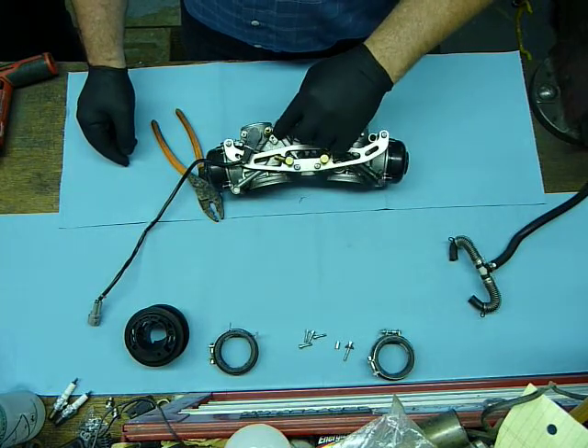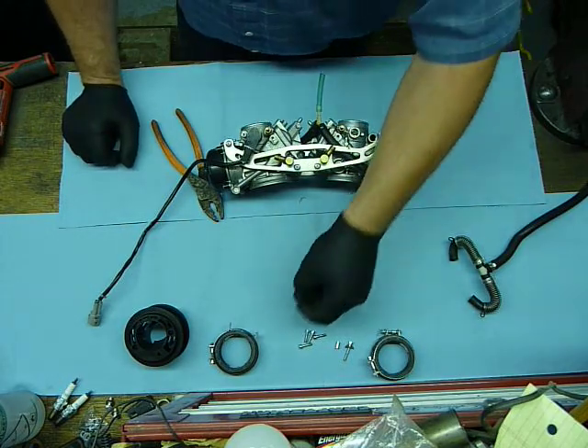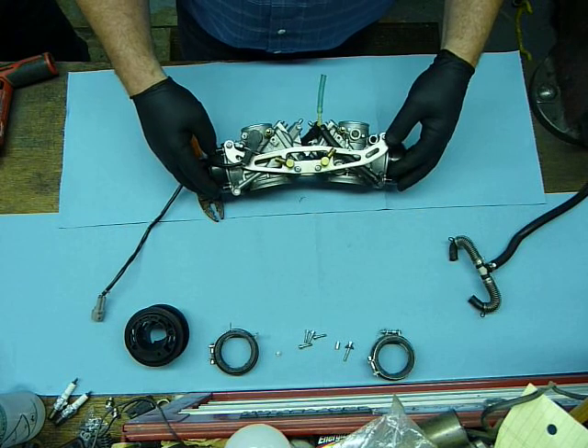This bolt right here is a 7mm head. It holds the ground wire for the carb heaters that only work at a particular temperature. Take this bolt out when the carburetors are on the frame.